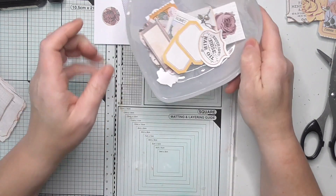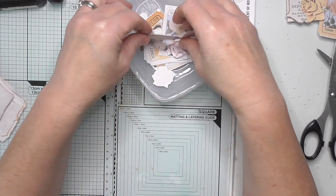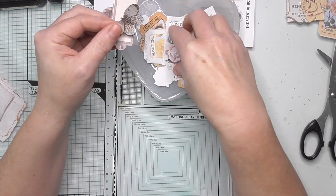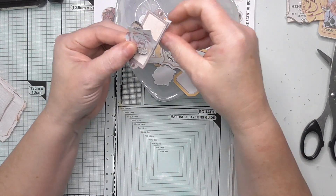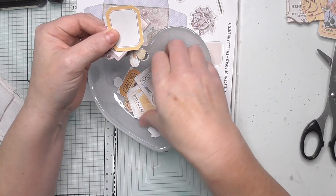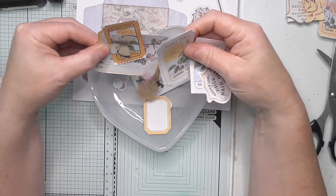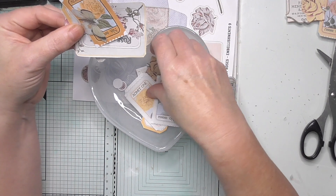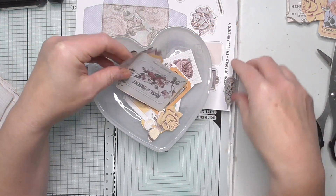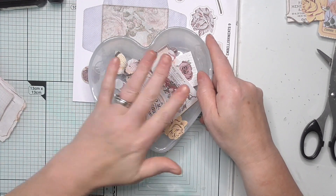You get loads of little butterflies and roses and tickets and labels — there's loads, really is. I tend to print my favourite pages out twice, so I've got quite a lot. And I don't mind fussy cutting at all. If you've got a scan and cut, you can use that. So I'm using these.